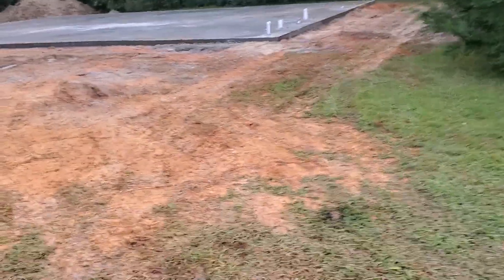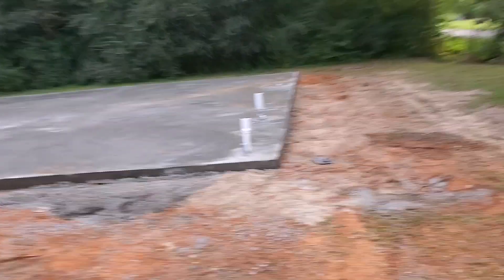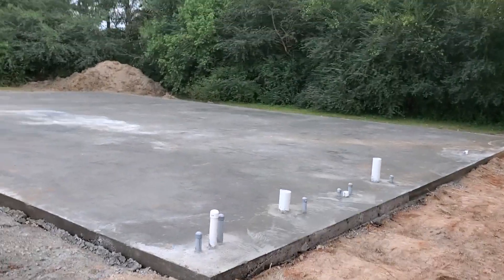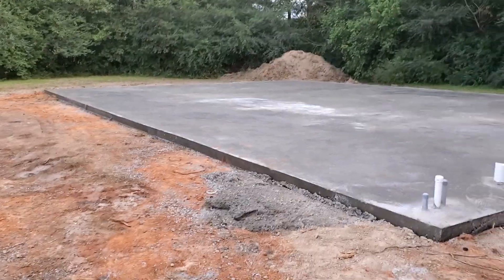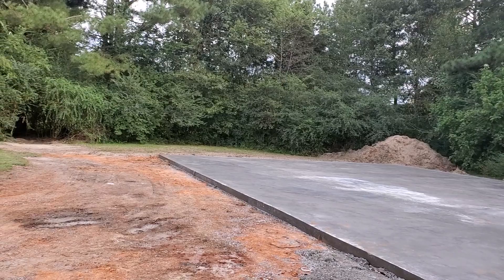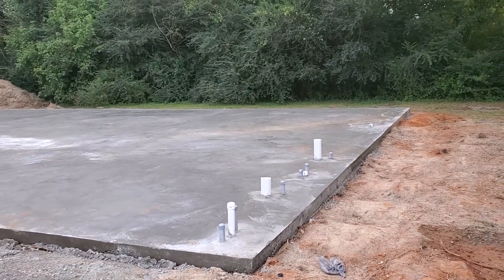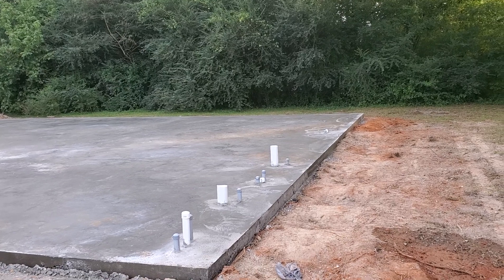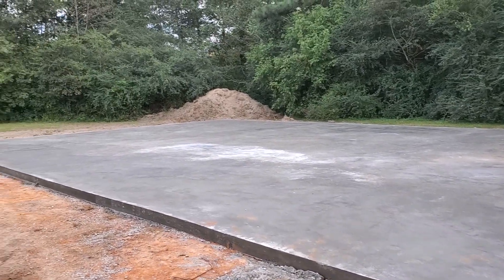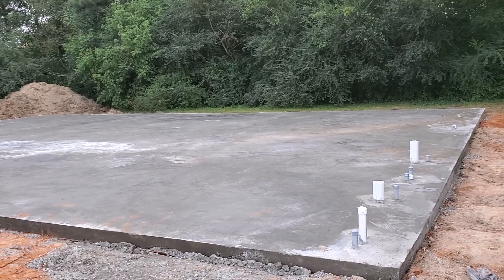I'm going to show you the pad. This is the pad. This is a 40 by 60 — 2,400 square feet. This is where we will be fellowshipping, dining, praise and worshiping, eating, homeschooling — whatever the Most High desires. This is where Straightway Georgia is going to do it at.